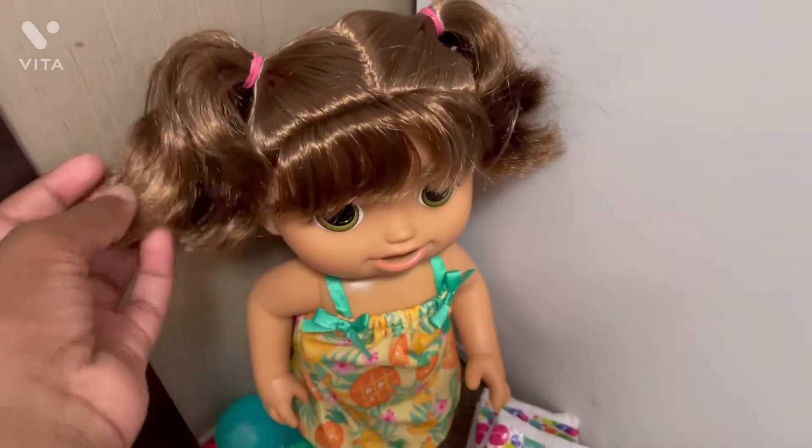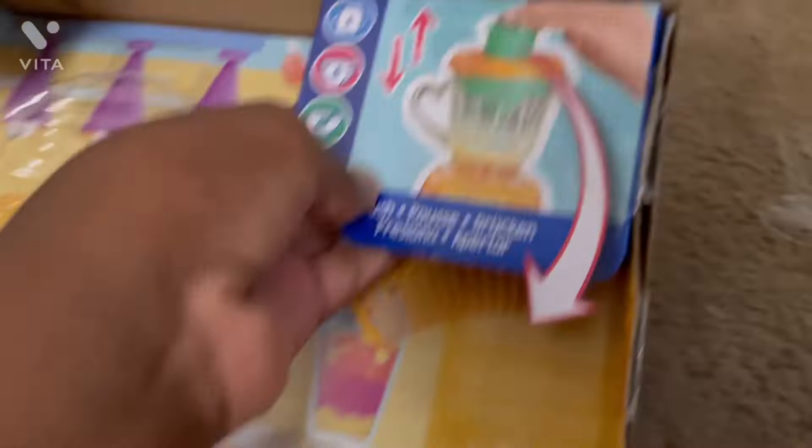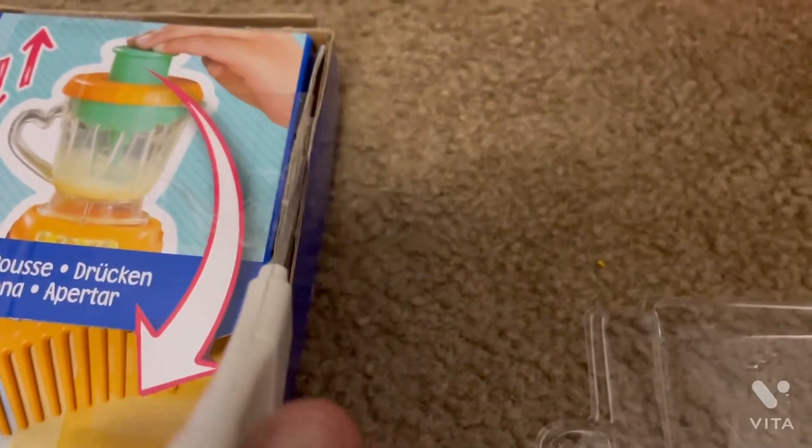By the way, I will not be taking out this hairstyle because it looks pretty cute on her. Now I'm going to take off this part — I need to cut the tape off so I can get out her comb.